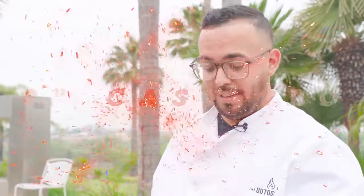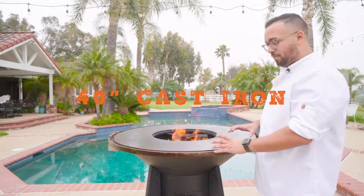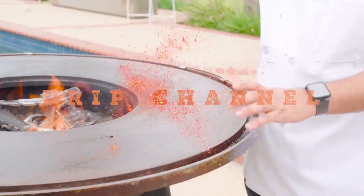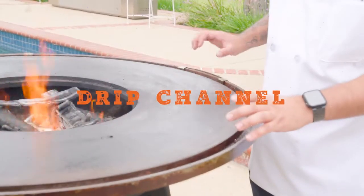The first feature I wanna go over with you guys is our top. It is a thick, durable, long-lasting cast iron top, perfect for cookouts between yourself, your family, friends, whoever you wanna invite. One amazing benefit that our Mojave table offers is this drip channel that leads into the drip trays.